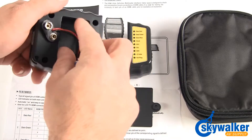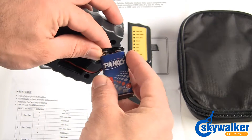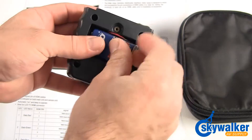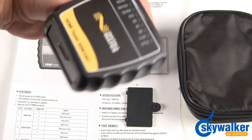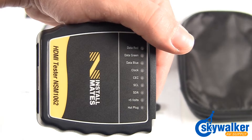All that's needed to operate the HDMI cable tester is a standard 9-volt battery. The automatic on feature ensures that the battery life is extended by eliminating the option of leaving the tester on by accident. Never attach a live cable to the HDMI cable tester, as it can cause damage to the tester.